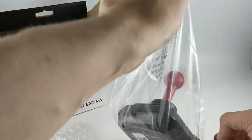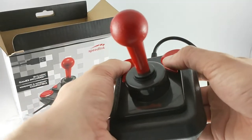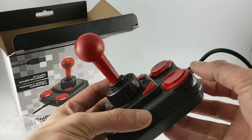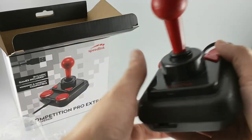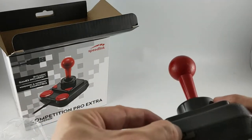The stick has a nice weight to it, and the plastic casing has a quality feel to it. The plastic for the buttons is very smooth and they don't feel quite as high quality. The buttons are also reasonably firm with a nice click — I would have preferred them to be a little softer, but it's not off-putting.